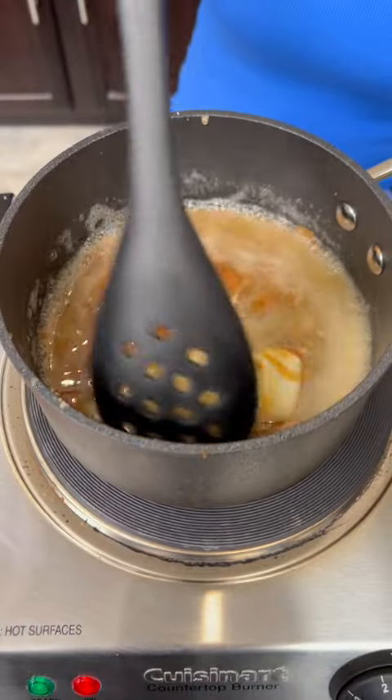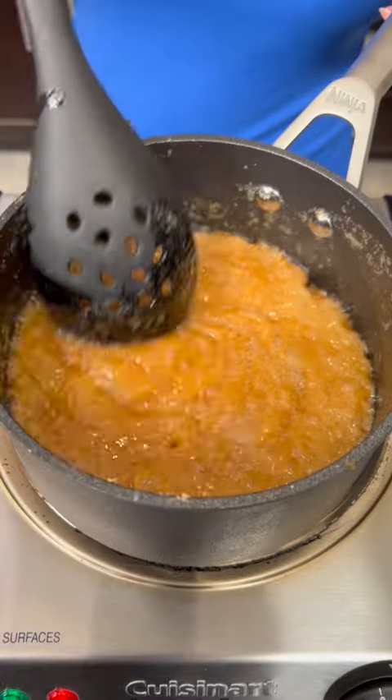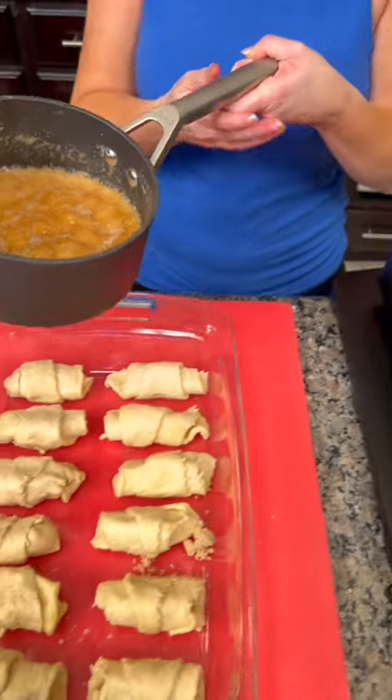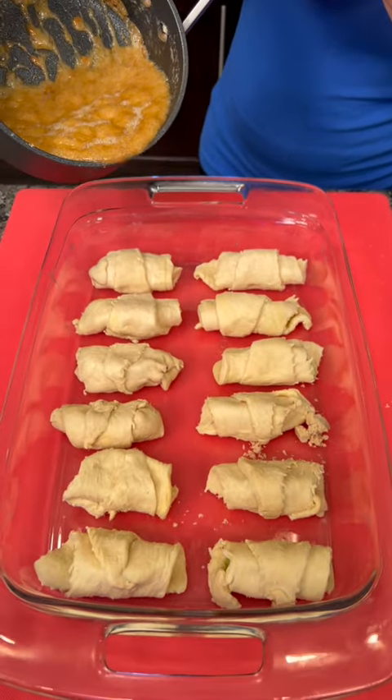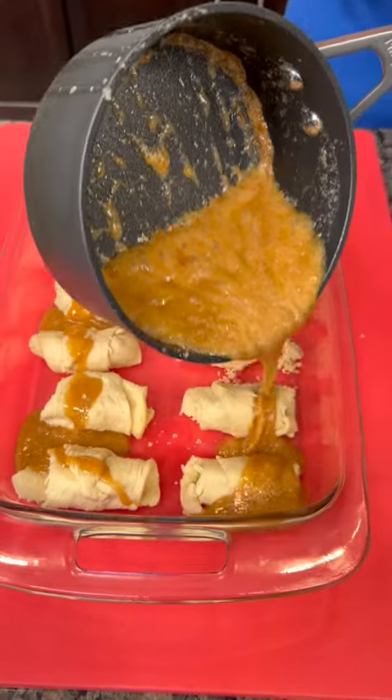It's melting down nicely — this kind of creates like a toffee. Now when it starts to bubble up like that, it means it's ready. You're going to take that and just pour it over the top of our little dumplings.